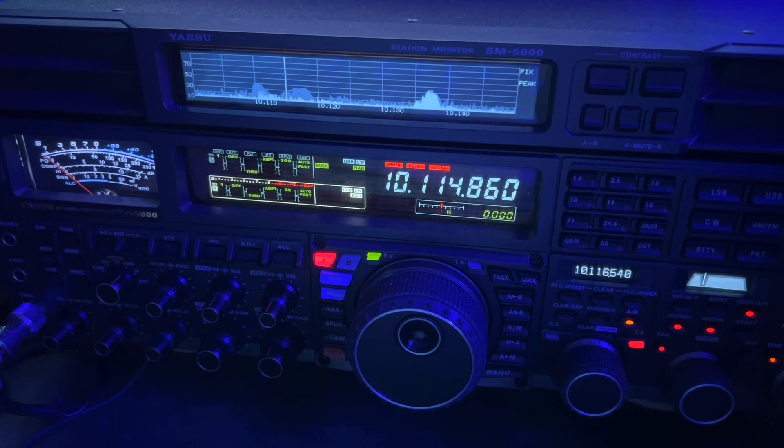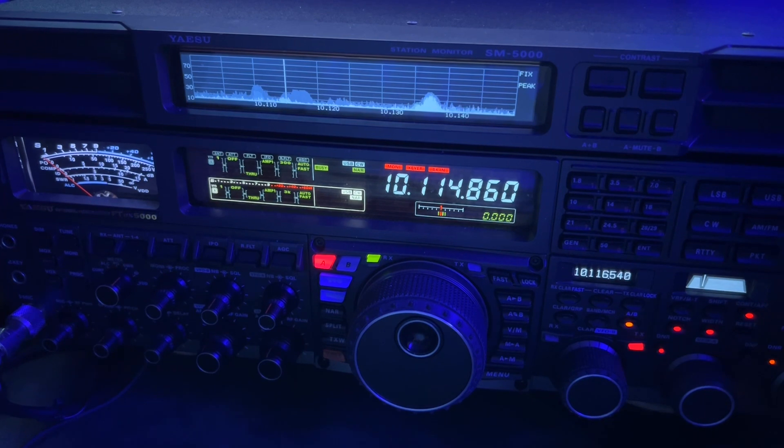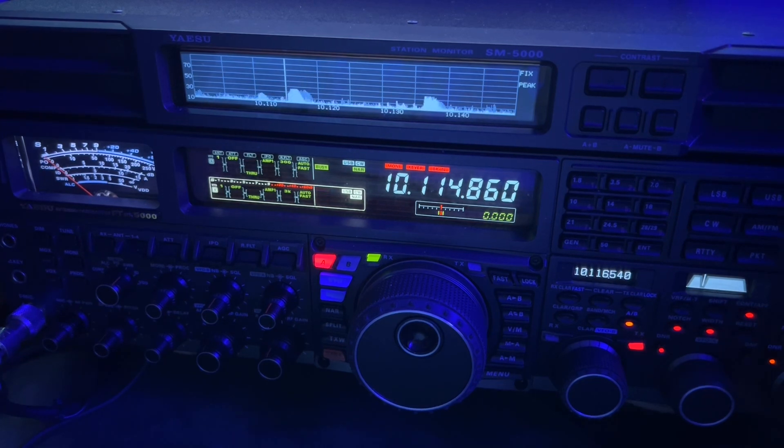He's working the Russian stations and I think I may have even heard a Ukraine call. So I may not have a chance compared to their signal strength.